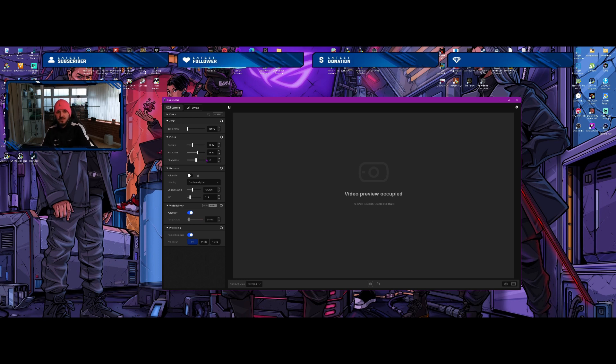I found these to be the best values for me. For exposure, you can keep it on automatic with centre-weighted metering, but I prefer to keep the shutter speed at 1/120 and ISO at 200 just because of the lighting conditions in my room. White balance I keep on automatic for a more consistent look.